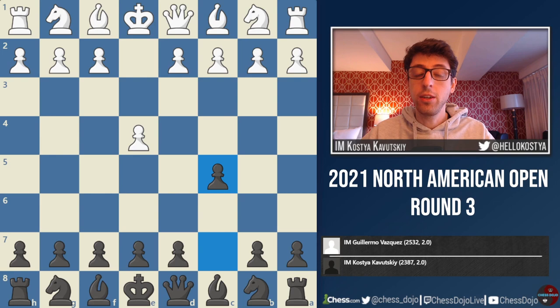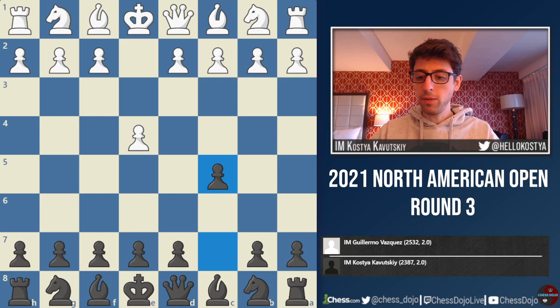Hey folks, I'm back with round 3 from the North American Open. In this round I was paired against International Master Guillermo Vazquez, who's quite a bit higher rated than me — he's already over 2500 FIDE, so a really strong player.